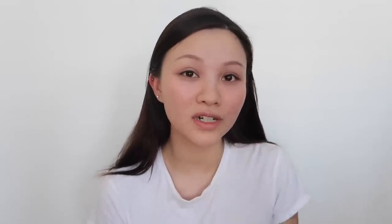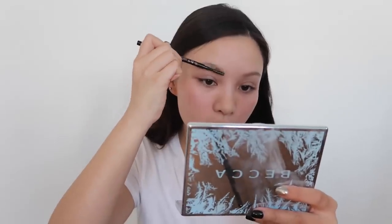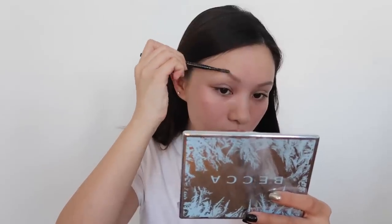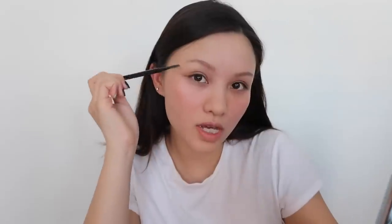I want the skin to look as matte as possible, so I'm setting it with the RCMA No Color Powder. The brows are like half of this look — you want them to look like your brows have never seen a pair of tweezers before. So I'm using the Mini Hard Head Hairspray, spraying it on the brush and just combing my brows up to hold them in place.